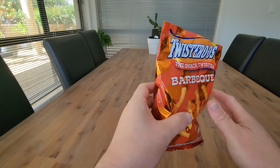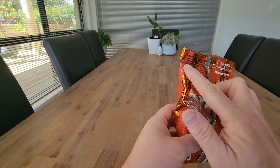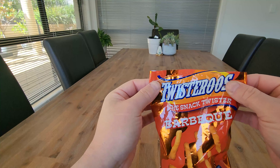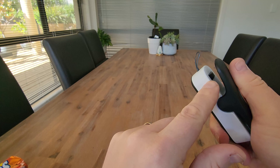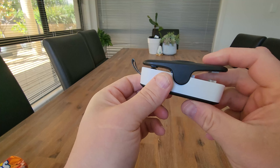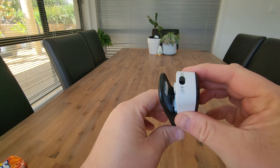Ideal for keeping open products fresh by resealing any sort of package material. And on the other end here you have a cutter where you can just clip that onto the bag, slide that across, and you'll cut the bag that's just been sealed as well.